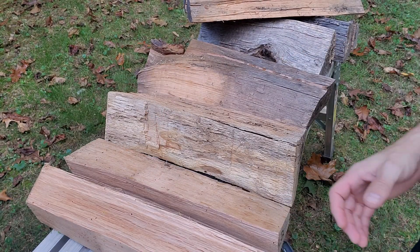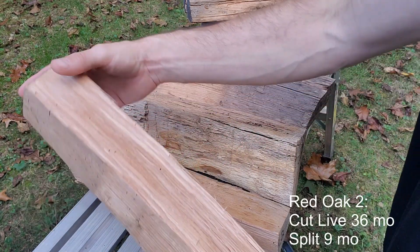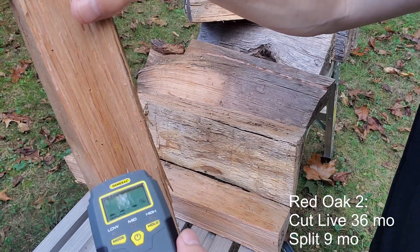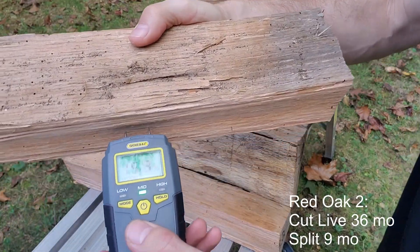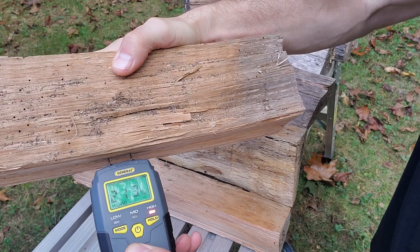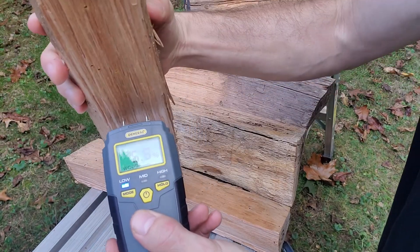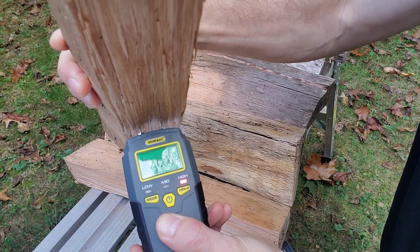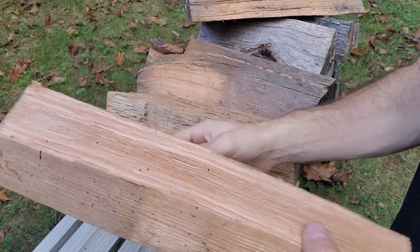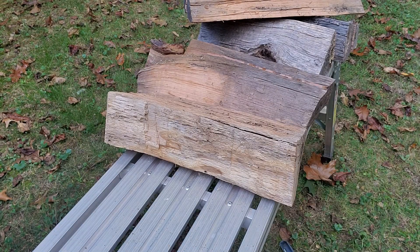Next, we have a tree that was cut live 36 months ago and was split and stacked nine months ago. Reading is 21.3 one way and 21.1 the other. So that red oak is wet.